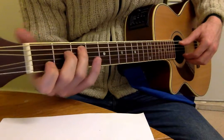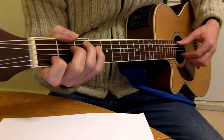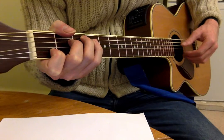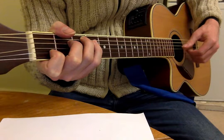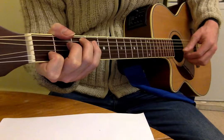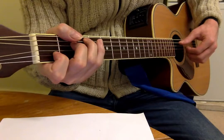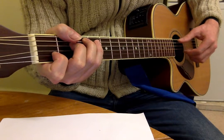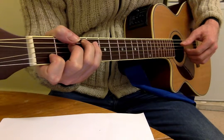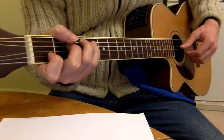So about the fingerpicking stuff. We've got the Travis picking, doing it on the chord of C. The thumb's doing the A string, first finger's doing the B string, thumb's doing the D string, second finger's doing the top E string.